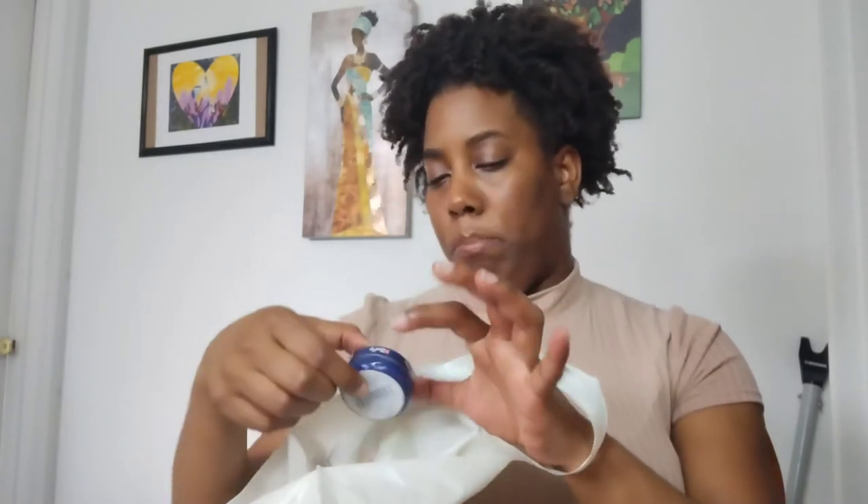Next is the Rose Bud Salve — it's like seven dollars and you can get it from Ulta or Sephora. It's thick and actually lasts on your lips for a long time. I have something similar — the strawberry one I just got during the Sephora sale for about the same price. I got the Rose Bud one down to the last bit, which says it all.